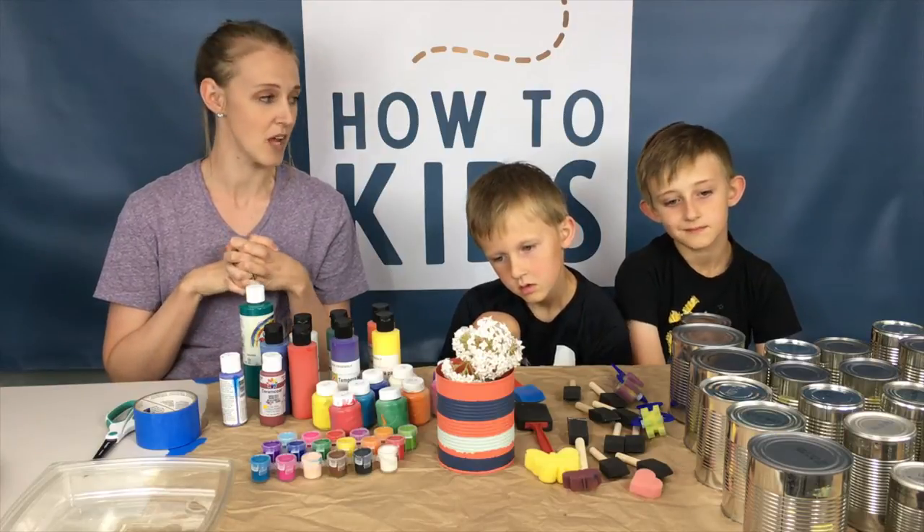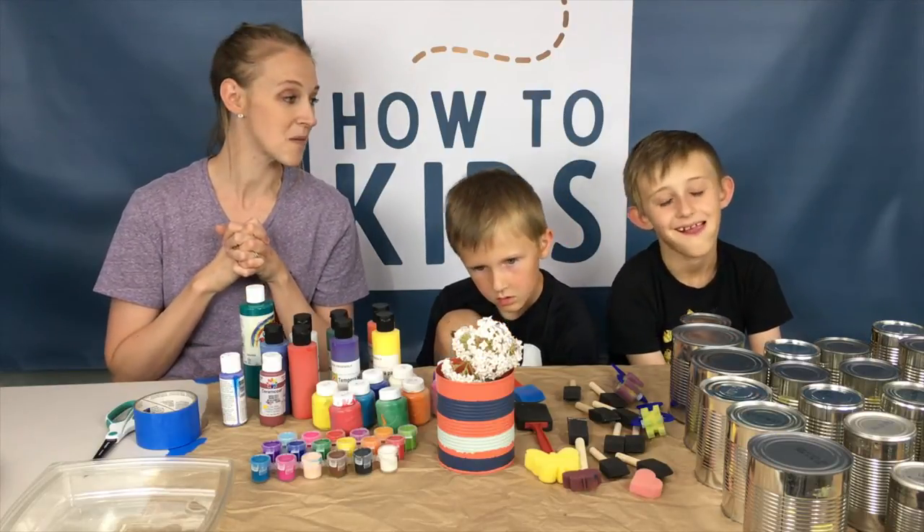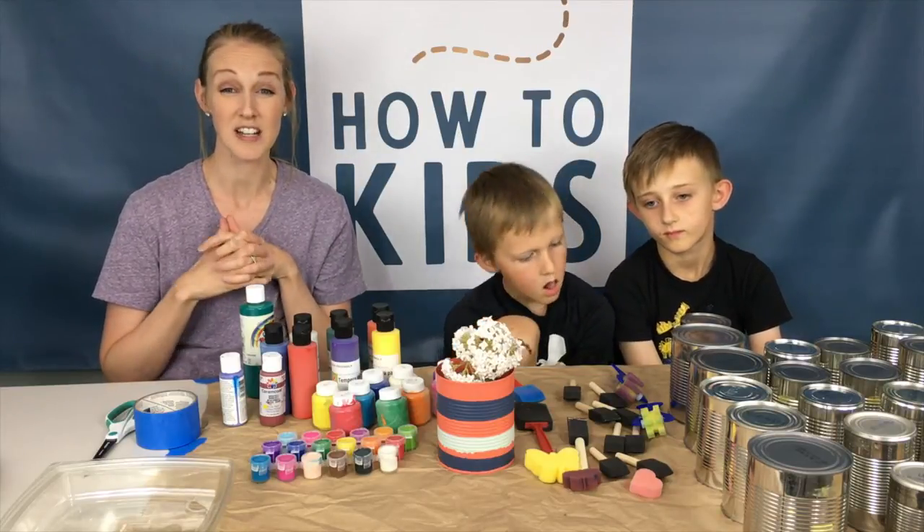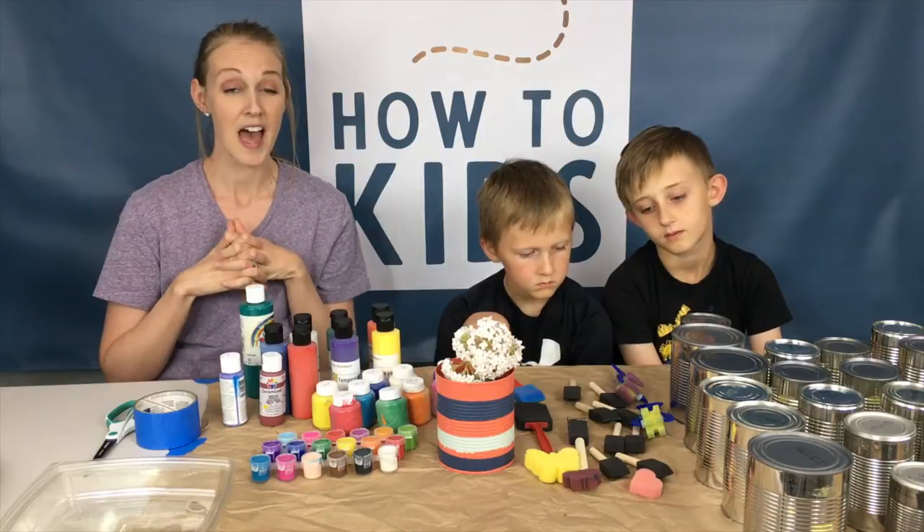We thought that would be a really fun way to spread some love to some mothers. It's just a fun little project, and a good idea for you to do that's cheap and really fast and fun!